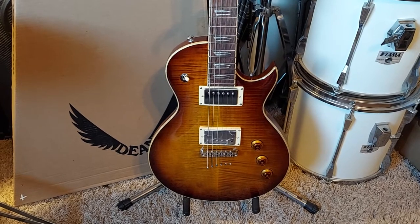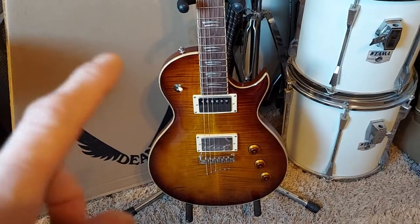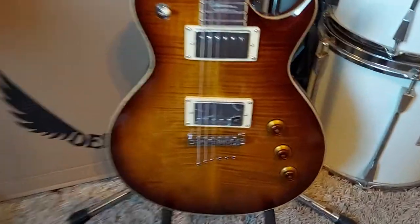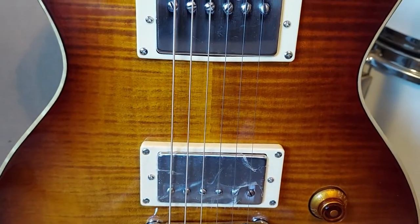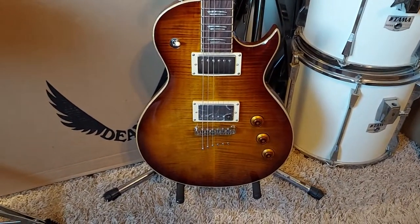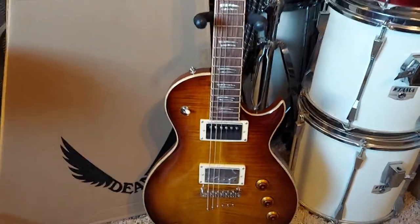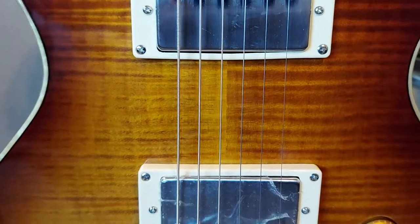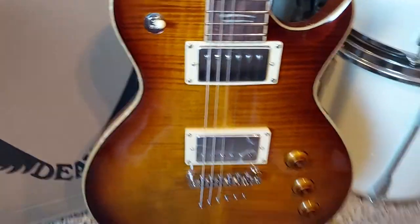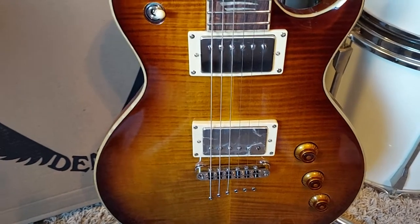I called guitarcenter.com directly and told them I want new from the warehouse, and they got me this one. It's unfortunate that my pickups are dull but that's not gonna affect my playing. I need to worry about my skills more than that. Such a beautiful guitar needs nothing — I can't do much but clean the pickups. They work fine in all positions.